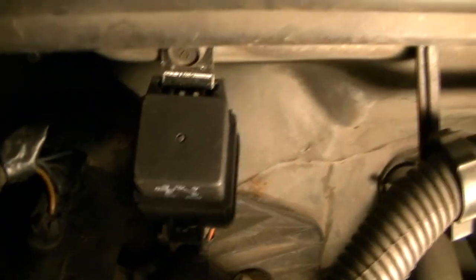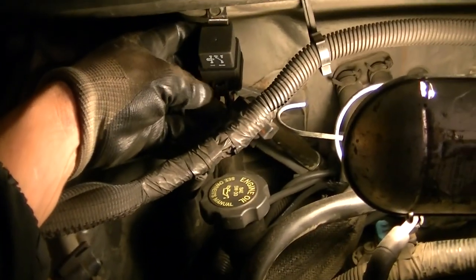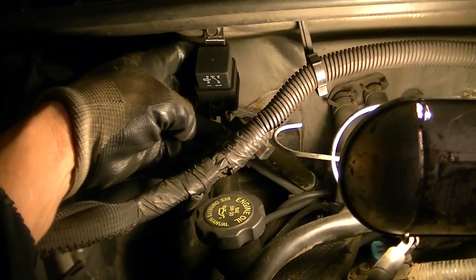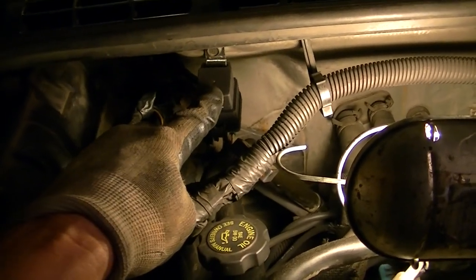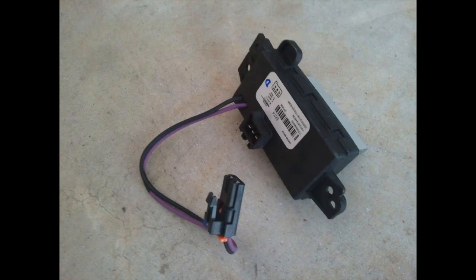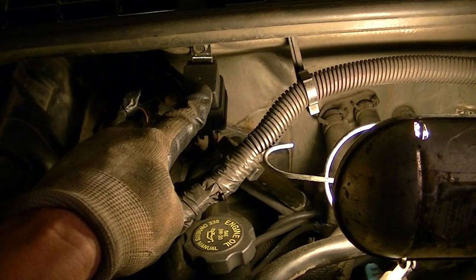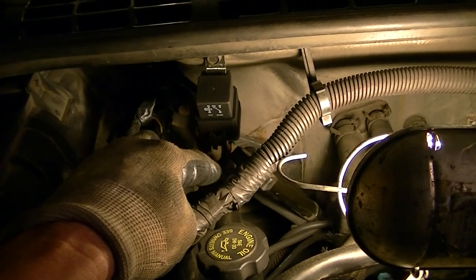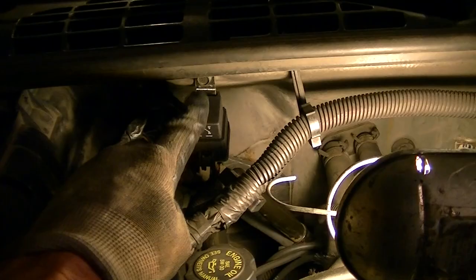Now we have a brand new relay installed. On some of the Silverados and Chevrolets, if you're having this problem — the blower's on all the time when you shut the key off — those relays are under the kick panel on the passenger side. They are a little different, they're electronic, but they serve the same purpose. You'll have to get in there and take it out and change it, but please do some research first.